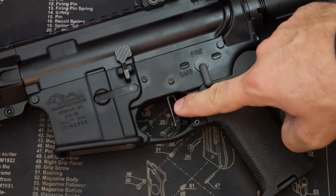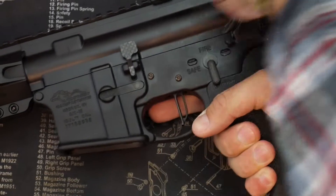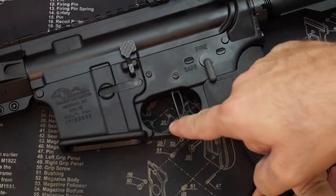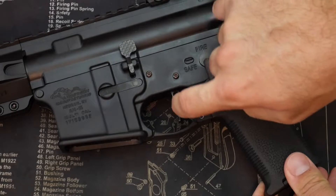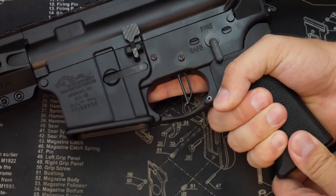First we'll talk about how the trigger feels overall, then we'll go into the pull weight, and then we'll touch base on how to install this trigger. First things first, you want to make sure that your firearm is unloaded. You'll see the design here is a flat face trigger with a little ledge on the bottom. The back is kind of curved with a little bit of skeletonization going on there for a nice design. It looks like a good, clean trigger.